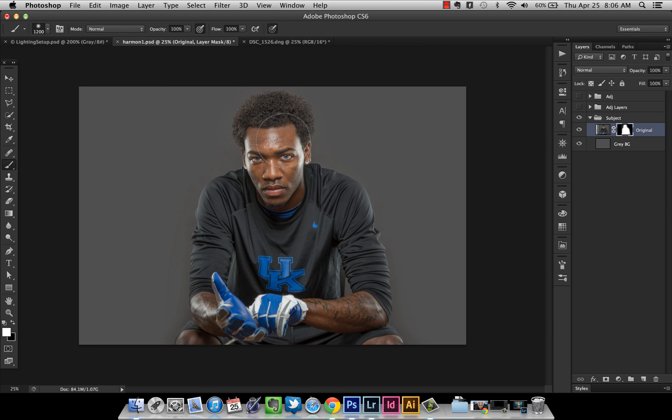Press X to make white your foreground color. Make the brush smaller with the left bracket key, go in and paint over JD to make sure his body is at 100% opacity — I may have gotten some of it when painting away the texture. Then hold Shift in the Layers panel, select both layers, and press Command-E to merge them. Now I'm ready for the lockers.